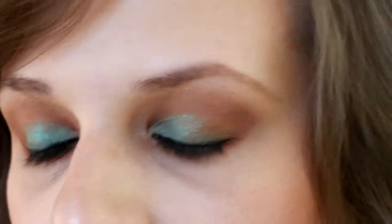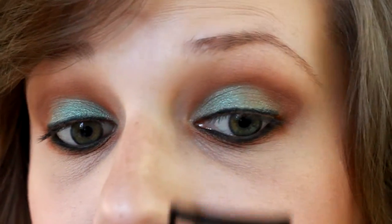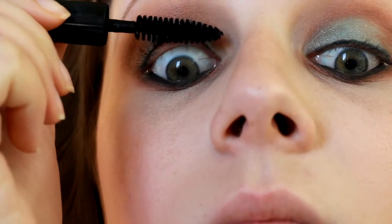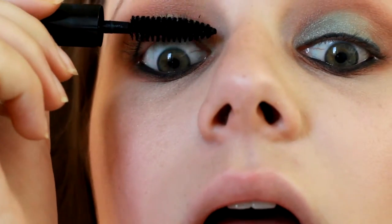Then we're going to finish it off with curling our lashes and some mascara. We're going to apply mascara on the bottom lashes as well.